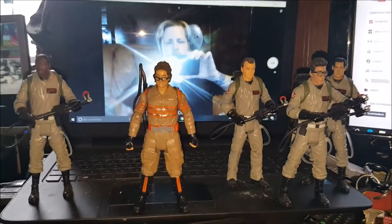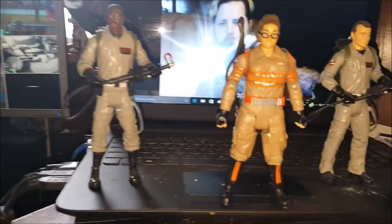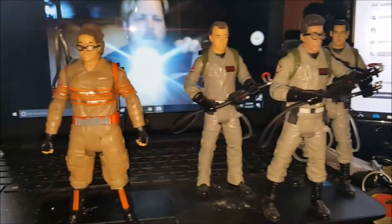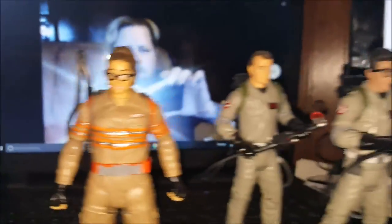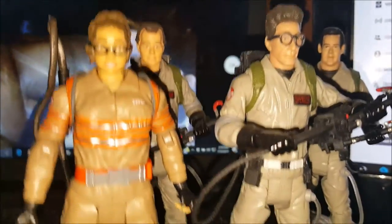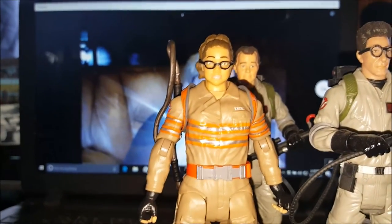I've turned the camera around to film with my phone now. She matches up pretty well with the other four guys — we have Winston, Venkman, Spangler, and Ray, and now we have Abby Yates. She is a little bit shorter, but I'd expect that. She appears to be just a hair shorter than Venkman from the top of her ponytail.